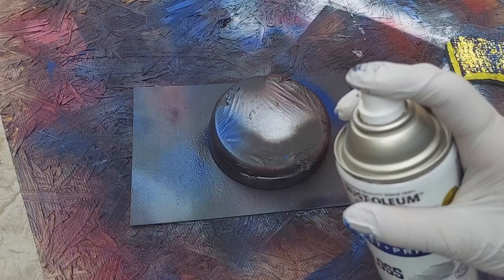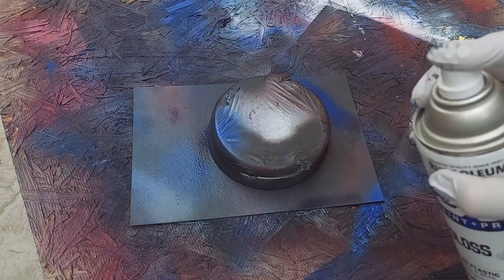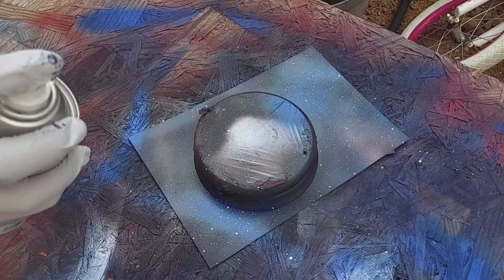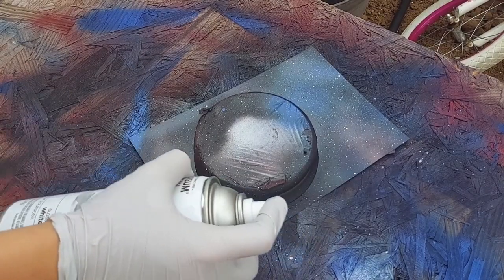Now we'll press down a little bit of pressure with the white to make some stars. Now on the top right corner, I'm going to make a shine just like this.